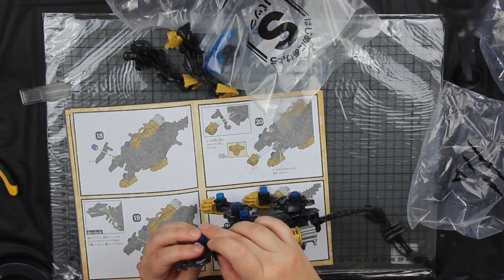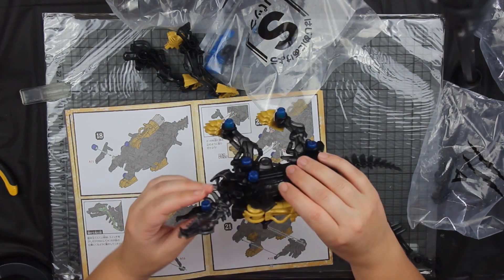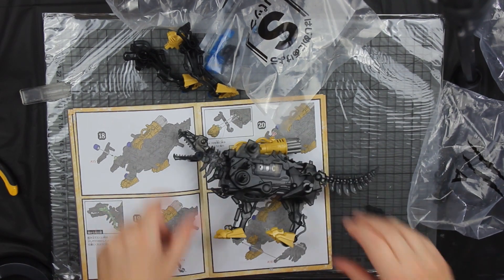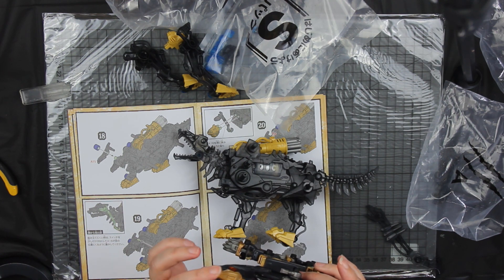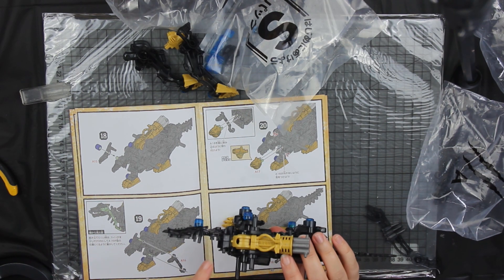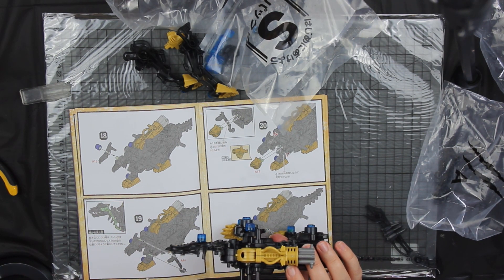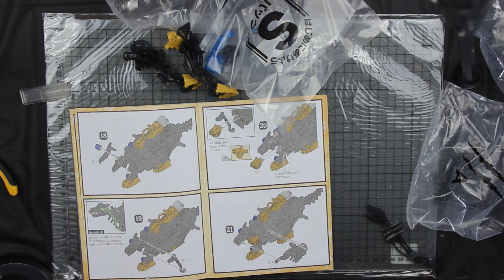One of the minor gripes I have with the new series of Zoids: back in my day, the pilot of the Zoid rode in the actual cockpit of the Zoid. The pilot nowadays rides on the back like a horse. Not a fan of it — can't say I'm a fan.